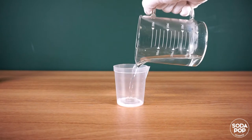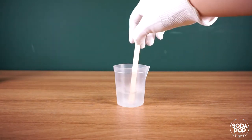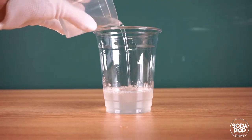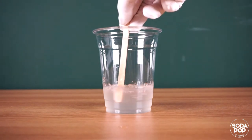In the other cup, put the borax powder and warm water. Stir until the borax powder dissolves in water. Add the mixture to the first cup and mix the PBOH film and borax solution well.